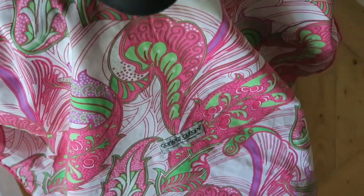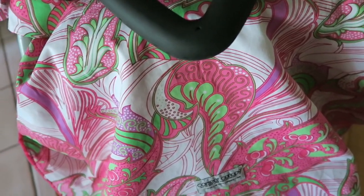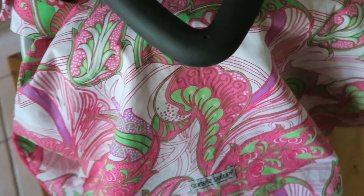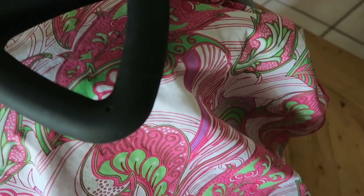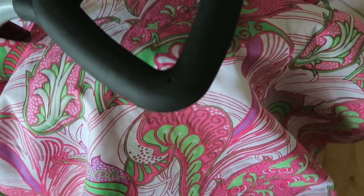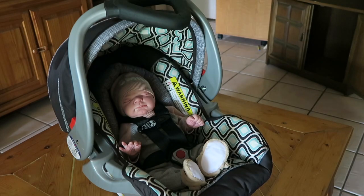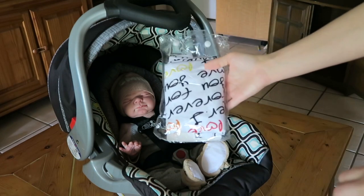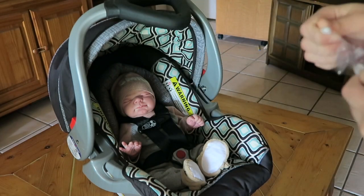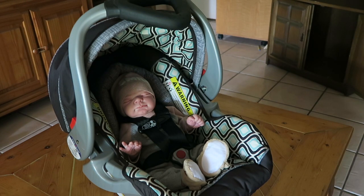Now I'm going to move on to the stretch cover one. I'll show you guys what it looks like in the package and then I'll put it on so you can watch me do that. It's also by the same company, Car Seat Canopy, but it's a different, newer kind. This one comes in a package like this, which is kind of reusable — it has two little buttons on top, which is really nice and makes it easier to fold up and put in the diaper bag.